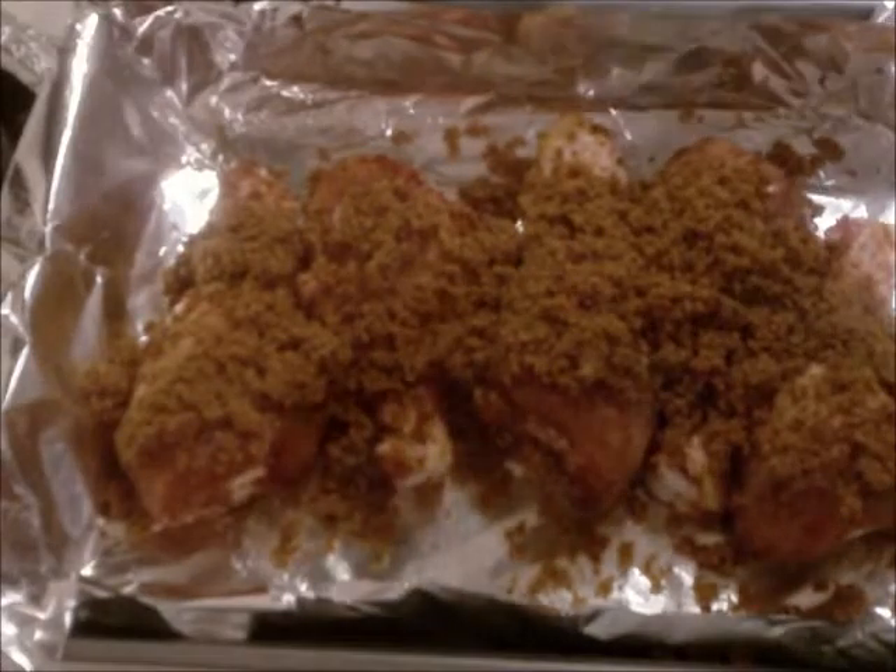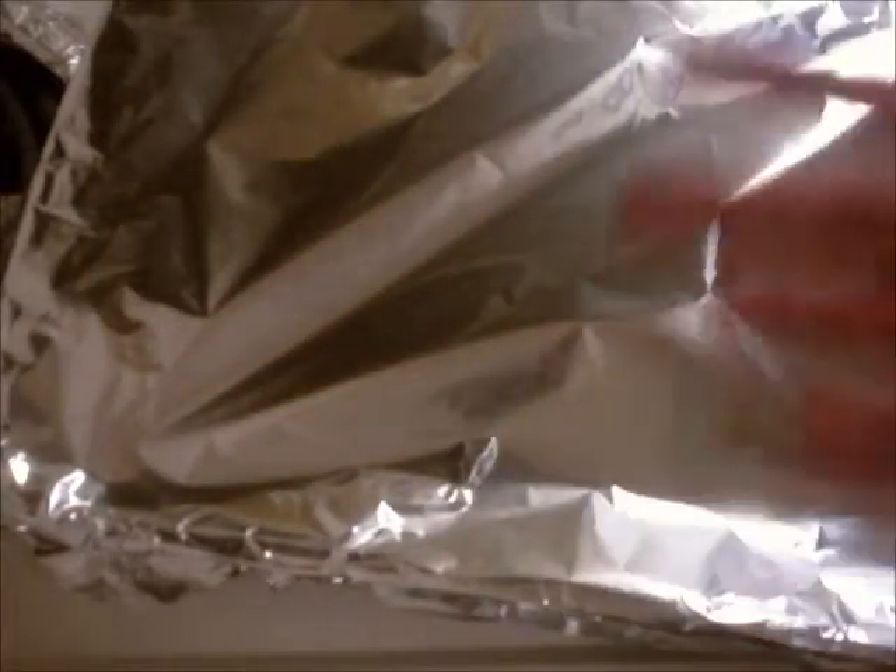Now I've already said to line the pan with foil. But also, a little tip my wife gave me: take some foil and cover the chicken. When the chicken cooks in the oven, it loses some of the moisture. You cover the pan with foil like this and the moisture stays in there — it keeps the chicken from getting dried out so you have a nice moist chicken meal.